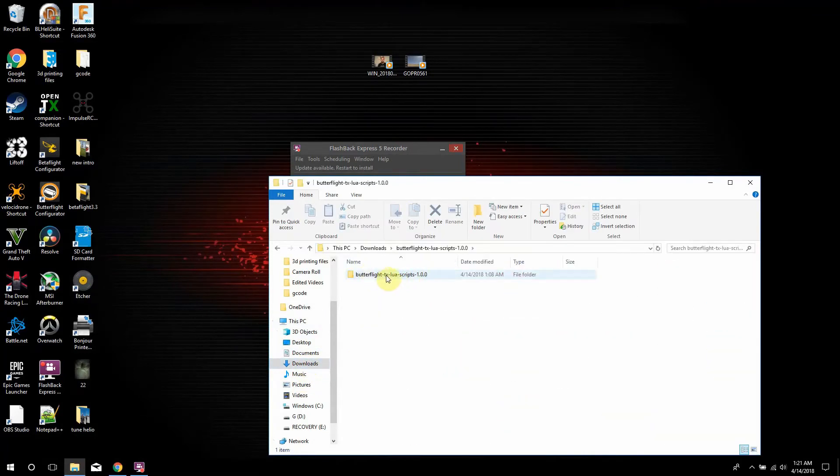Pretty much we're going to be downloading this and getting it on your computer. It'll come with BFL and the underlying script — both of these files right here. The next thing you want to do is connect up your Taranis to your radio.